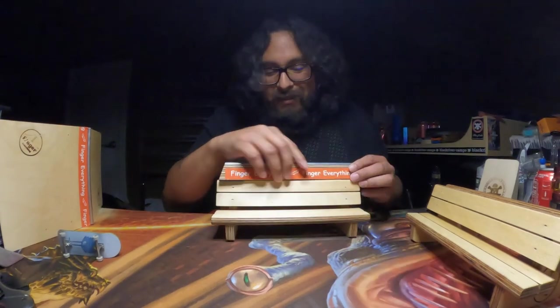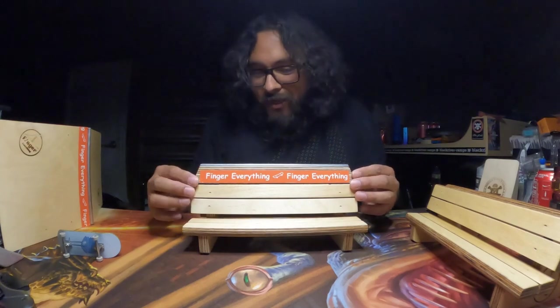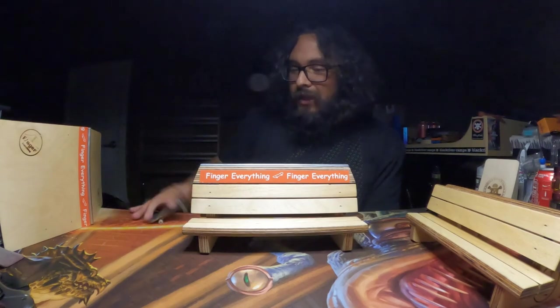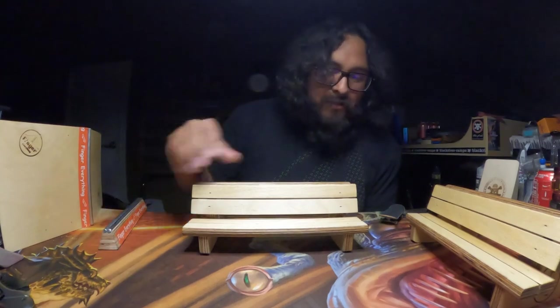Another thing I liked — the shotgun rail fits perfectly on the bench. So if I want to get really crazy and grind something really high, it sits perfectly on there. That's cool.